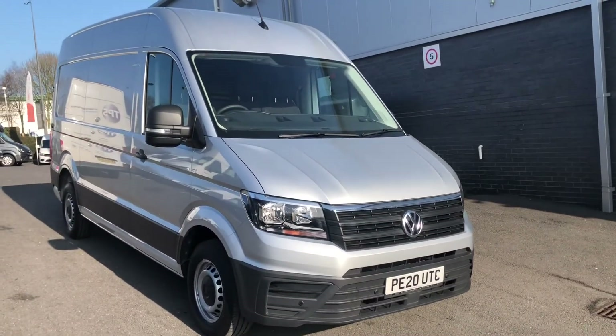Up the top here you've got your USB socket, and cup holders both sides of the dash, as well as another 12 volt socket over there. You've got more storage compartments and your glove box there. As you can see there are three seats in the cab, and the driver's seat has got an armrest on this side.